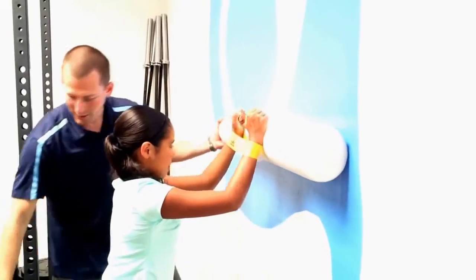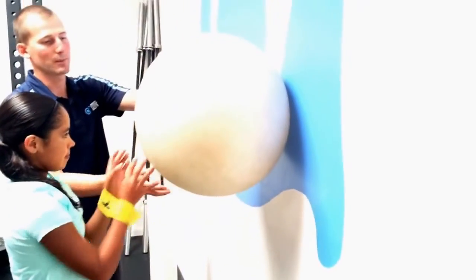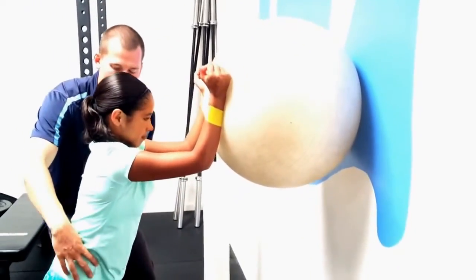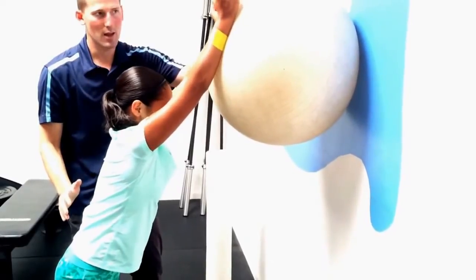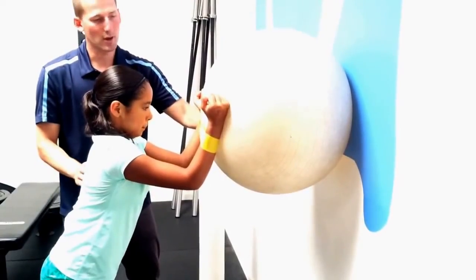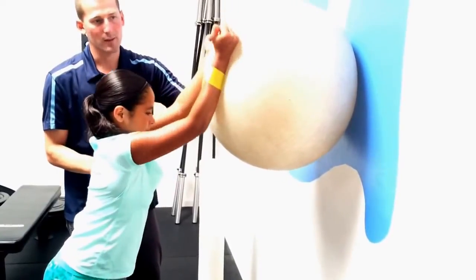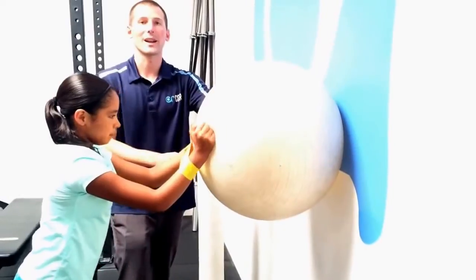Our last progression here is replacing the foam roller with a Swiss ball — same idea, just adding more instability. You might need to take a further step away from the wall. First and foremost, abs tight, tucking the hips underneath, then we're sliding up and down. Shoulder blades bring that ball up and then down. This is just a simple progression for strengthening the serratus anterior.